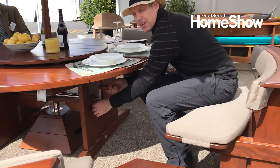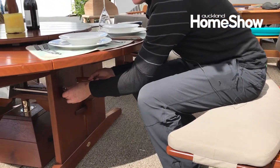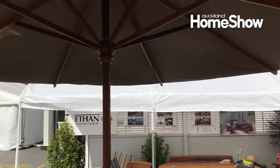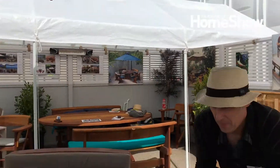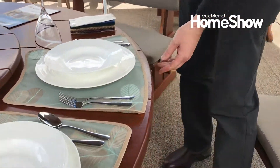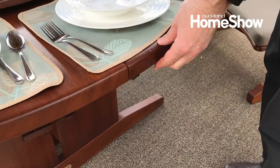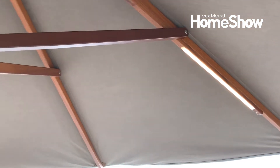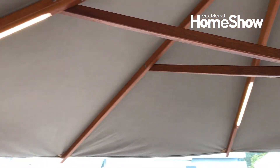We've also got LED lights in the umbrella as an option. You've got the switch under the table here — got the toggle switch here. So you turn them on and you've got the LED lights in the umbrella. They're all nice and streamlined, so you can lower the umbrella down without taking bulky fittings off.